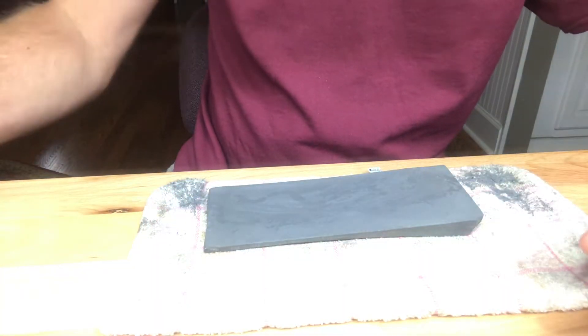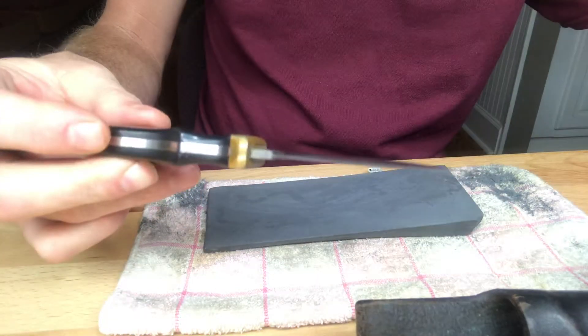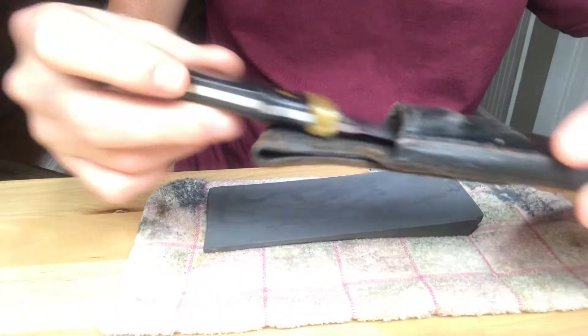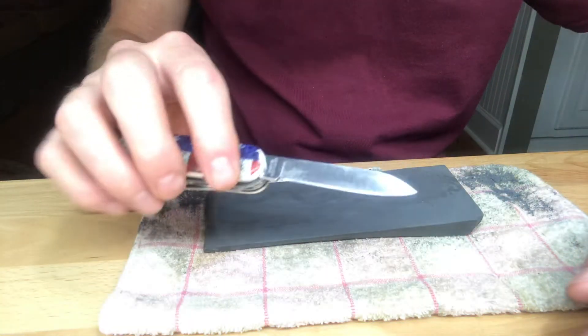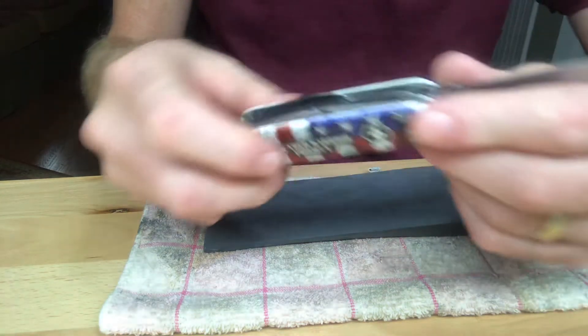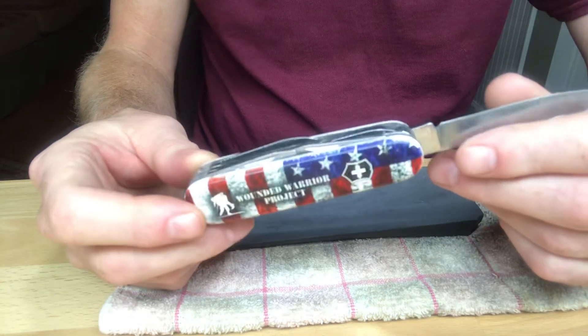I've been sharpening my hunting knives. I like this old Schrade USA. I've got an old case. They're sharp. I'm going to hit this Swiss Victorinox Fieldmaster pattern — that's my favorite pocket knife.